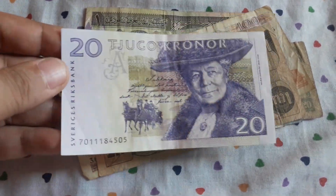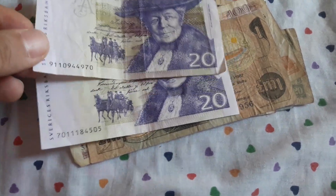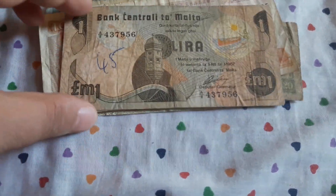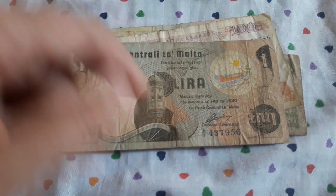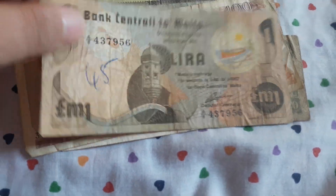And another — this is a better quality 20 kronor from Sweden. Maltese one lira — another beautiful banknote and country that I collect. So obviously this will go to my European banknote collection.